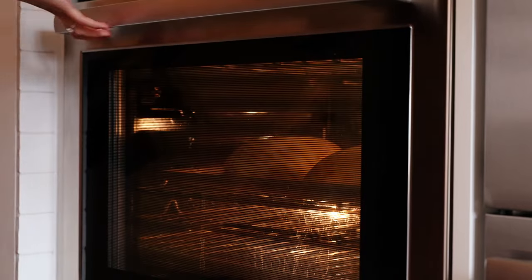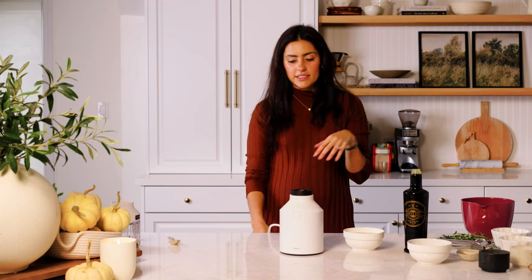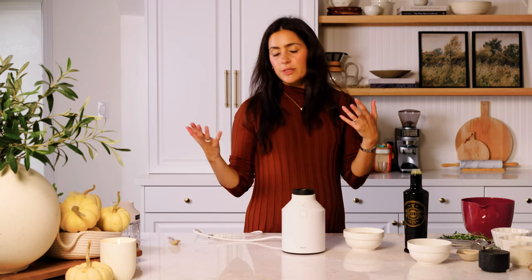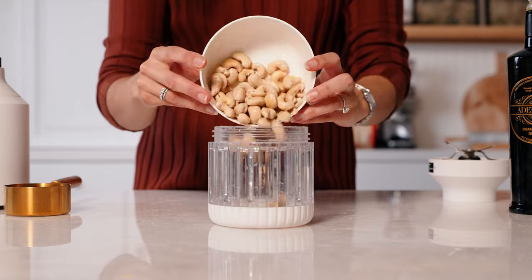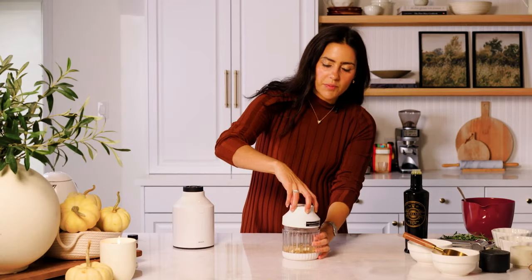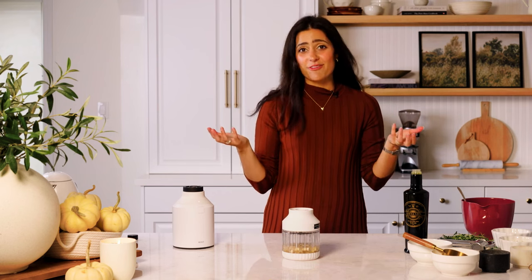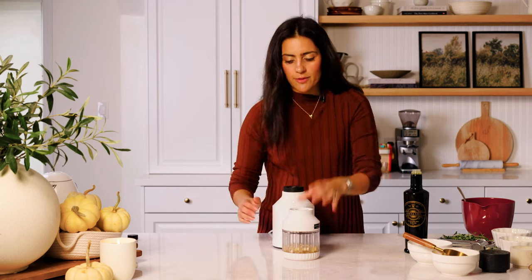We're going to roast this at 400°F for 40 to 50 minutes. Next we are going to make our cashew cream sauce — this is going to be part of that cheesy base, the filling that goes inside the spaghetti squash. I've got a small blender here; something like a magic bullet works great. I've already strained the soaked cashews and I'm adding them to the blender along with half a cup of hot water. I like to start with fresh water rather than the soaking water. We're going to blend this until smooth.